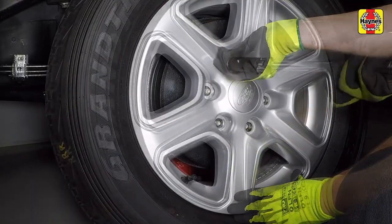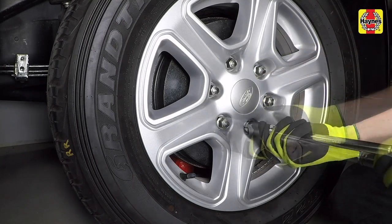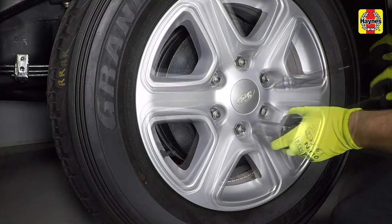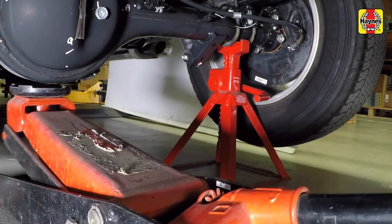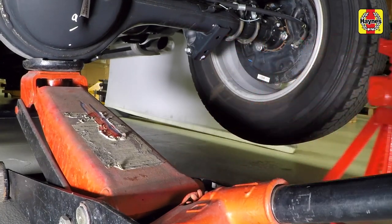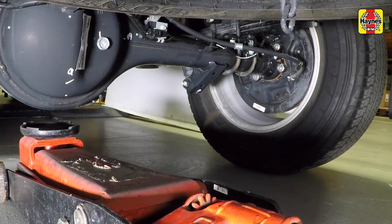Install the wheels. Place the jack back under the vehicle in the same position and raise it until it clears the jack stands. Remove the stands from each side of the vehicle. Slowly lower the jack until the weight of the vehicle is back on the wheels and remove the jack from beneath the vehicle.